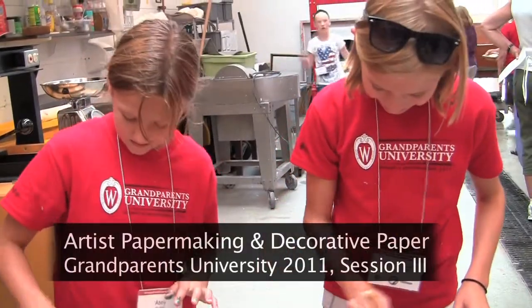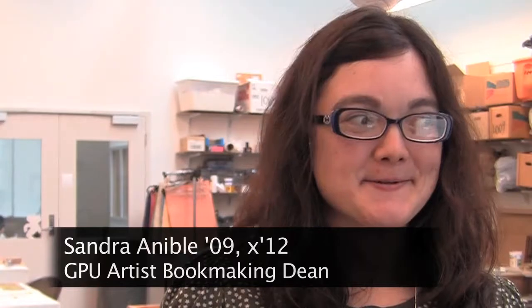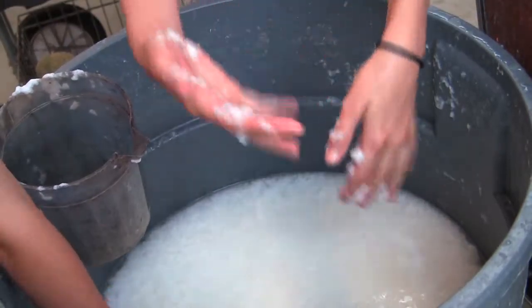People are really enjoying themselves learning these new things. The first thing they learned was paper making. I made a batch of 100% cotton pulp — it feels exactly how it sounds, like cotton in water.